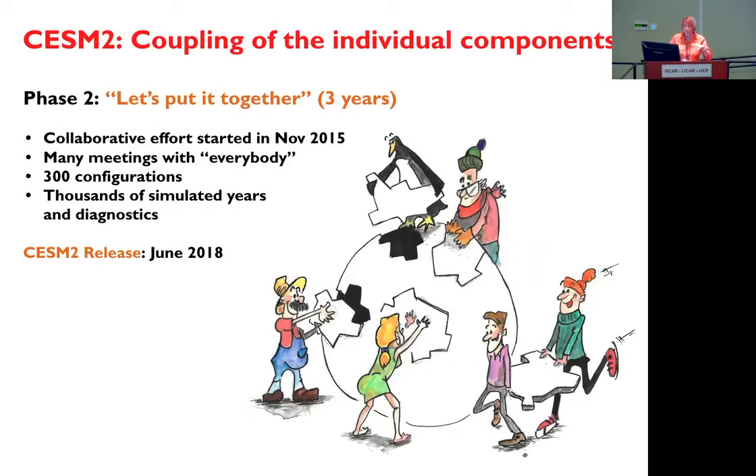After, you have to put all the components together. For CSM2, it's an effort that lasted three years. We wanted it to be shorter, but we met a lot of hurdles. This collaborative effort involved many meetings with everybody — all the working groups would meet in the same room twice a week. We had over 300 configurations that we tested, and thousands of simulated years and diagnostics. CSM2 was released, the first version, in June 2018, and right now we are working on the next version.